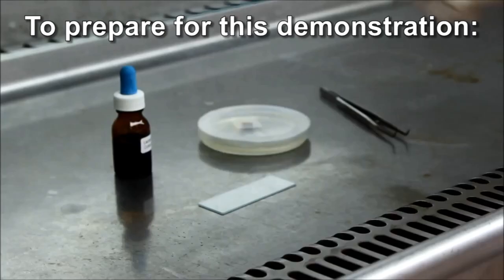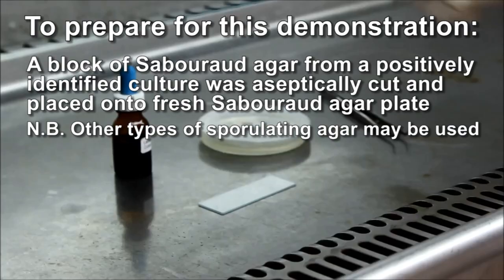To prepare for this demonstration, a block of Sabouraud agar from a previously positively identified culture was aseptically cut and placed onto a fresh Sabouraud agar plate to grow. A sterile coverslip was then placed aseptically onto the transferred block of fungus.